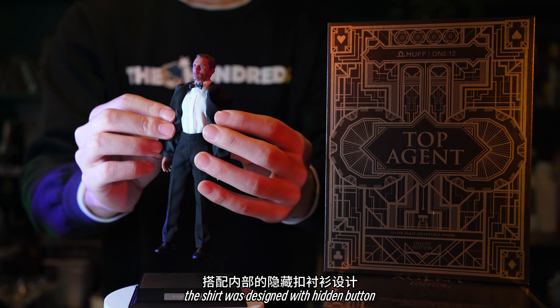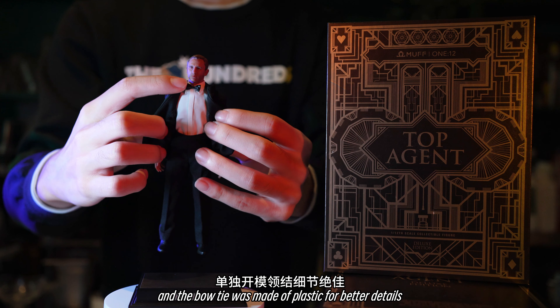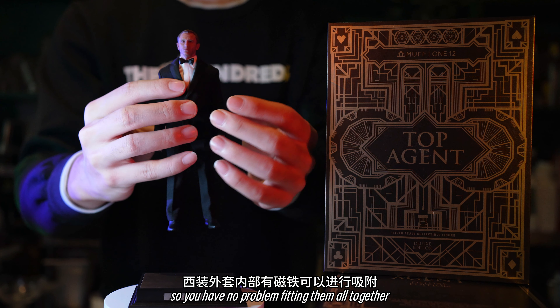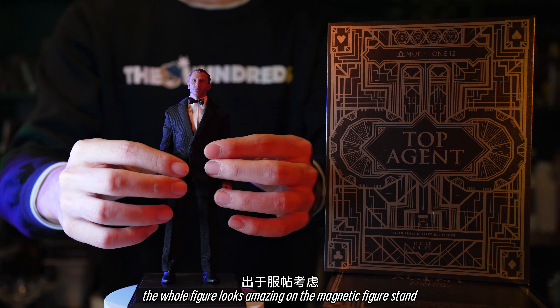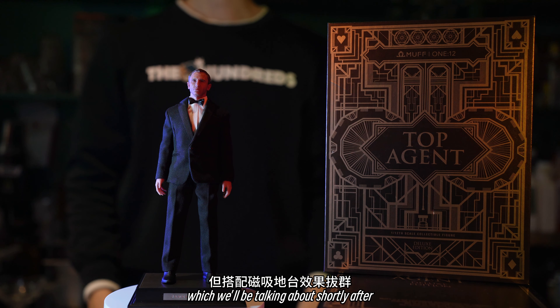The shirt was designed with hidden buttons, and the high waistband made him look taller. The bow tie was made of plastic for better details. There's a magnet in the lining, so you have no problem fitting them all together. The whole figure looks amazing on the magnetic figure stand, which we'll be talking about shortly after.